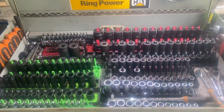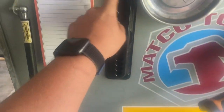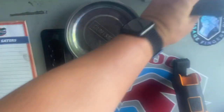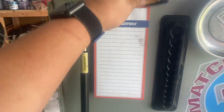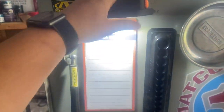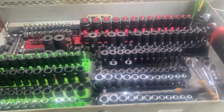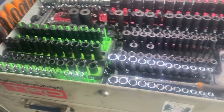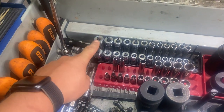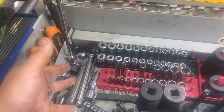Snap-on magnetic holder nut cups for holding your nuts. A Macco light I've had forever. Gear Wrench deep and mid quarter-inch drives, and then just some Craftsman half-inch drives — random extensions, broken drill bit, forgot to hide those.